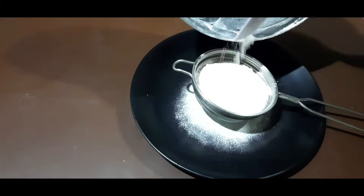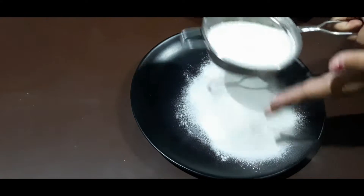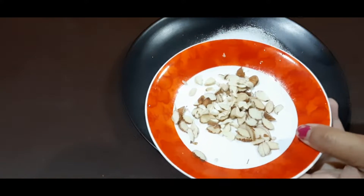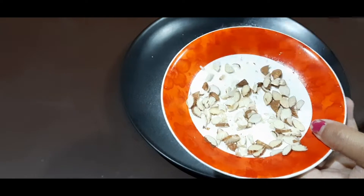I'll add the plate to the pot. The pot is mixed with some salt. I'll add some salt for this, and then I'll add some olive oil.